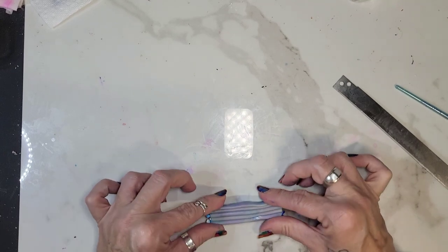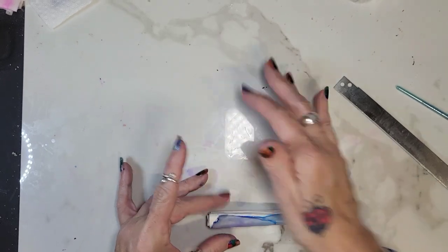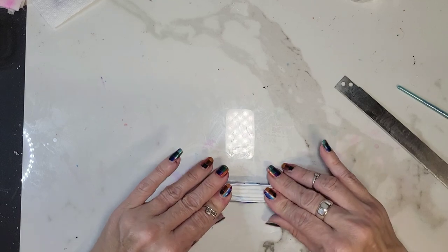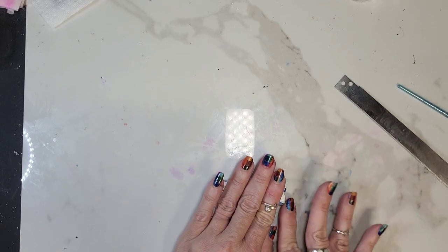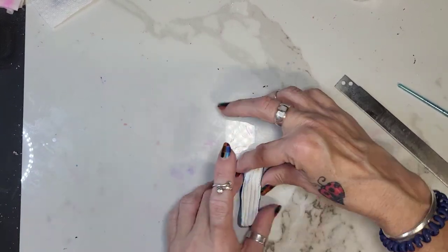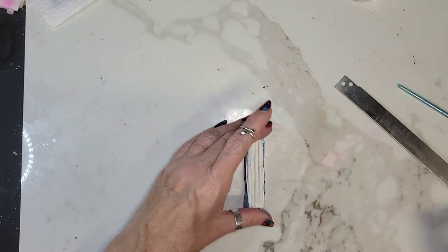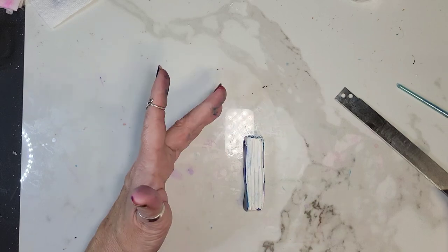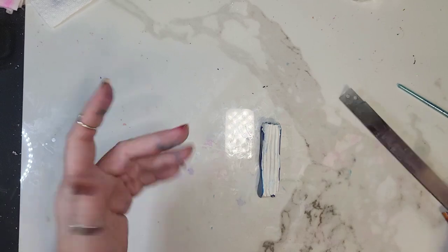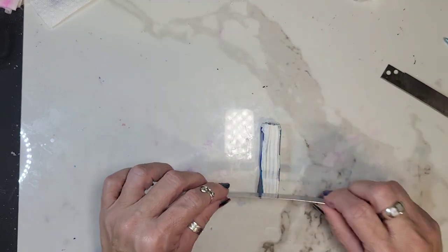There we go — just kind of smoosh it up a little bit, get it kind of even. Get the ends nice. We're going to slice this, and it doesn't matter if you slice it where the lines are or if you do the top flat part, because I'll show you when we're done. So just go ahead and make your slices.